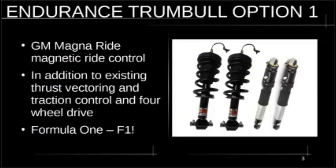The first option is the GM Magna Ride magnetic ride control. This is a great system — it uses a ferro fluid that changes the stiffness of the shocks depending on what's happening with the vehicle. It allows the car to stay super flat in high-G turns, or the suspension to go soft when you're going over railroad tracks. Add this to the thrust vectoring, traction control, and four-wheel drive already on the Endurance and you've got something like a Formula One car.